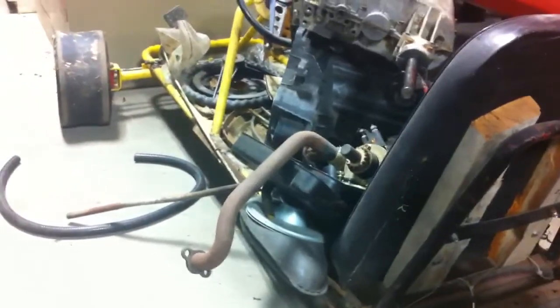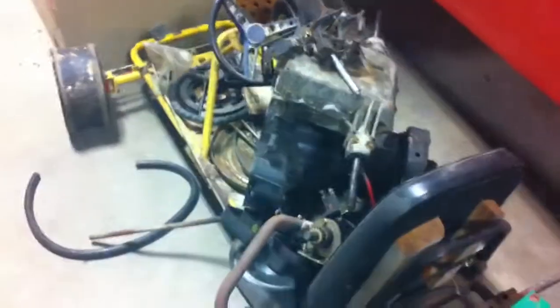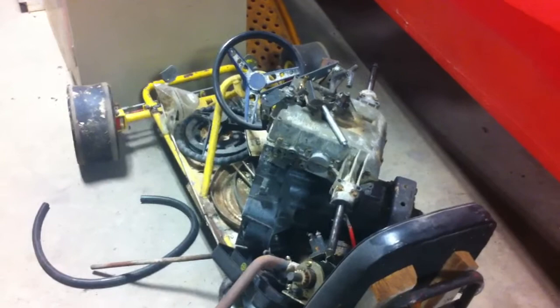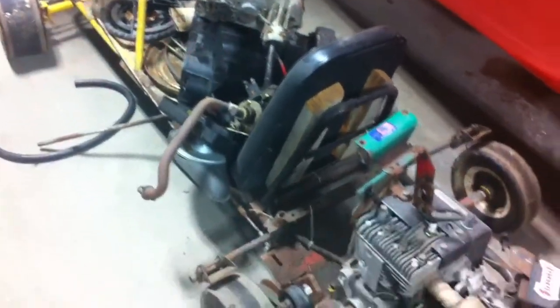I had my dad clock me on his motorcycle and got up to about 68 miles an hour. He backed off because we were starting to hit some curves, and he said I was still pulling away pretty good from him. So it does at least 70 — it's just a parts storage machine as you can see right now.